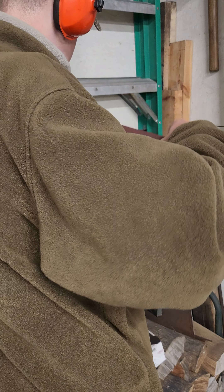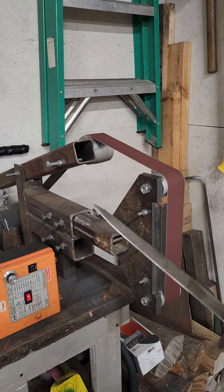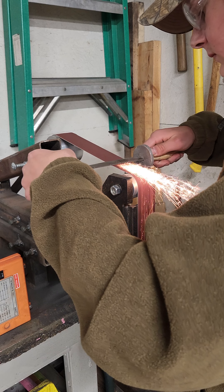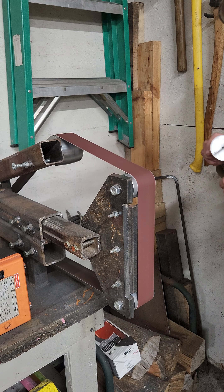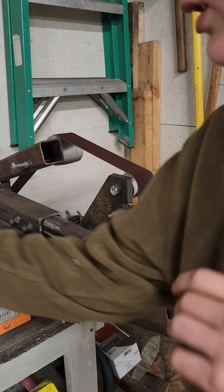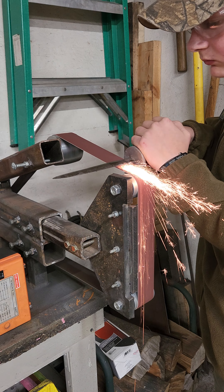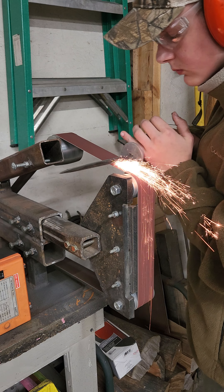We're gonna go all the way up to a 400 grit finish, and it's gonna look really pretty. I'm gonna congratulate myself. Let's do 240 here. That's pretty — that's one pretty looking blade, I tell ya.